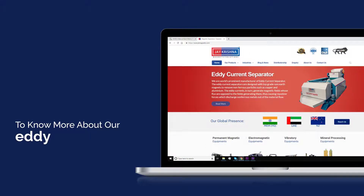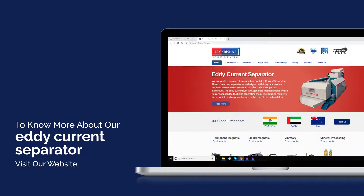To know more about our eddy current separator, visit our website at www.kmagnetic.com.